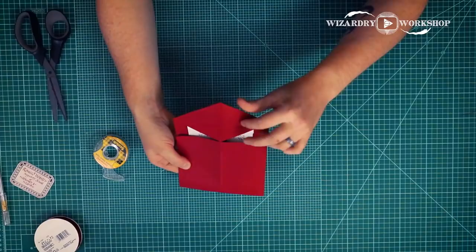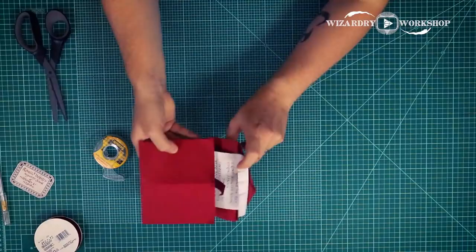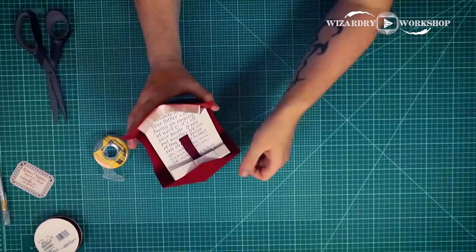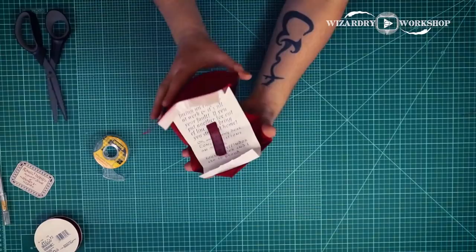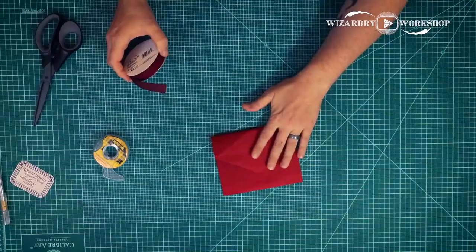And then when you want it to open back up, you just open this, flip the diamond over, and the teeth come out, then turn it over and pull the top part open. Pop the teeth out like that. Make sure the tongue isn't just hanging there. And then there we go — we're back to a Howler. So let's go ahead and fold this back into an envelope and then we'll continue.